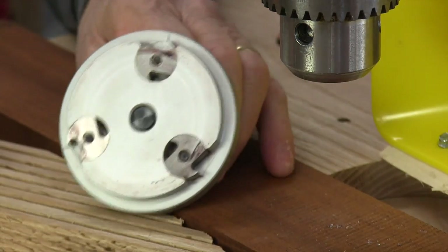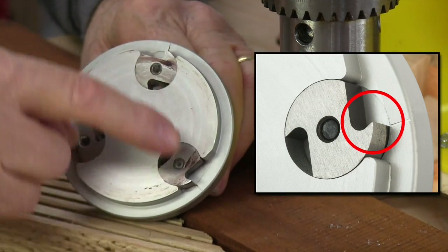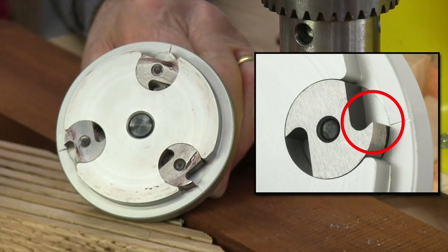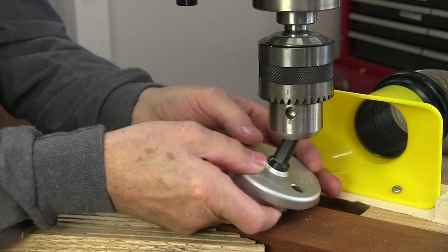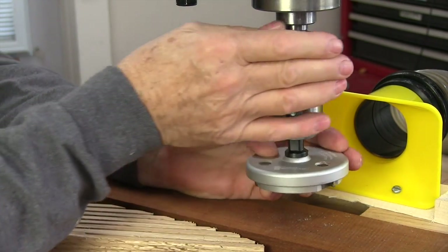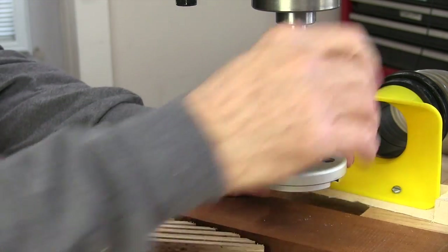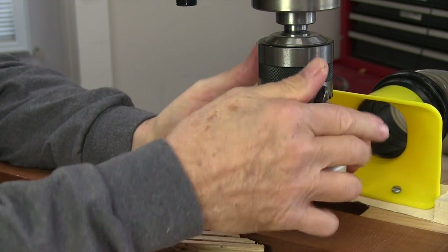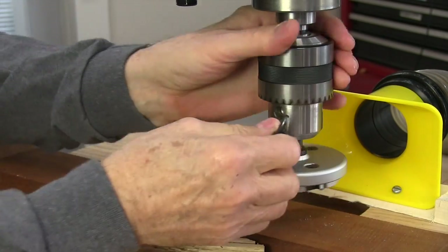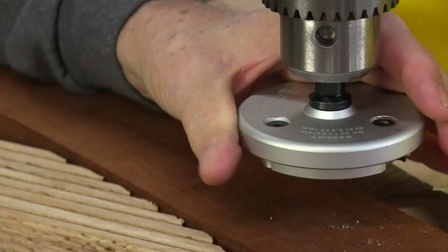Each cutter has two cutting edges, so when this gets too worn out you loosen it, spin it around to the fresh edge, and you're in business. Extra cutters are available too. I was always taught by a machinist friend of mine that when you put a drill bit or any tool into a drill chuck, you tighten all three sides, and as you put the part in you give it a little twist as you're tightening.